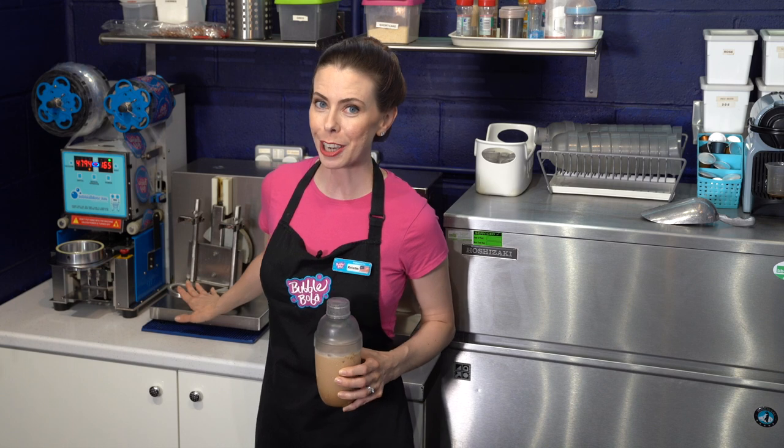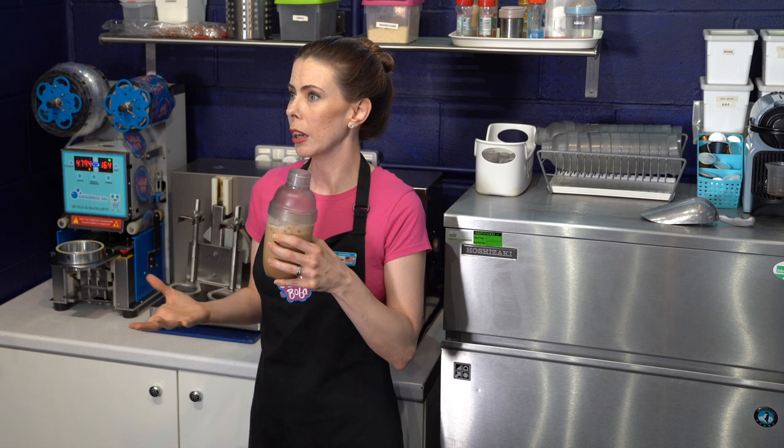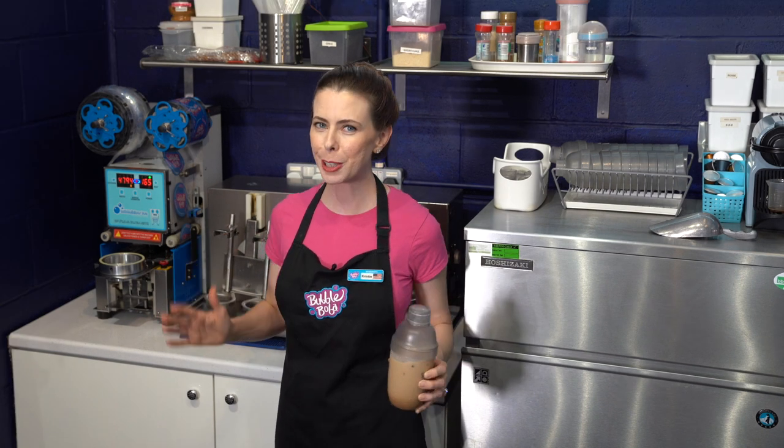Here we have a shaker machine. If you don't have one at home, you can shake it manually for two to three minutes until you get a really good condensation around the outside where it's practically dripping off. If you do have a shaker machine, 30 seconds to one minute will do the job.